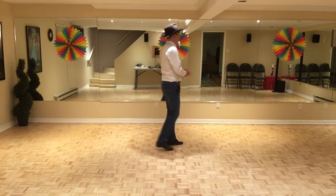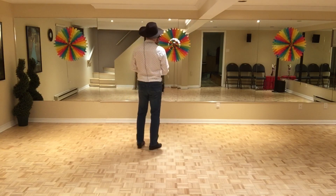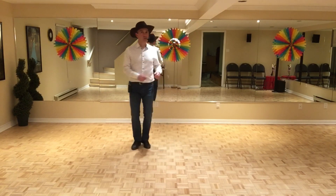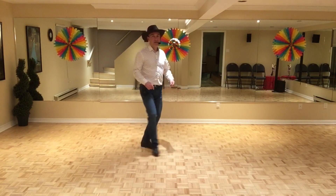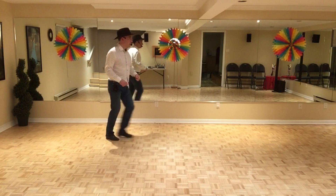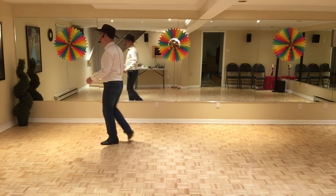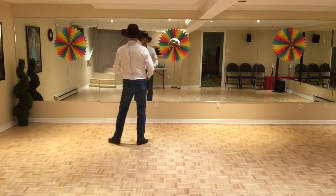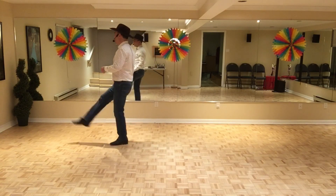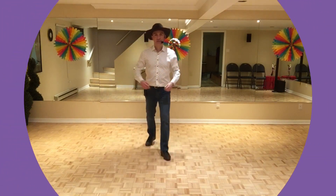Pour la finale, on va partir sur le mur avant et faire les deux premières parties et le début de la troisième : 1, 2, 3 et 4, 5 et 6, 7 et 8 — 1 et 2, 3 et 4, 5 et 6, 7 et 8 — et rendu ici, on va faire 1 et on tourne un quart de tour, 2, et je mets les mains de chaque côté. Mais c'est une finale très personnelle. Merci beaucoup et bonne danse.